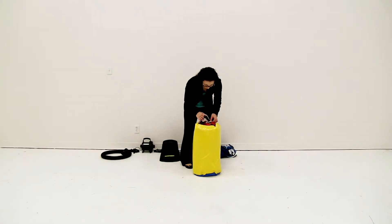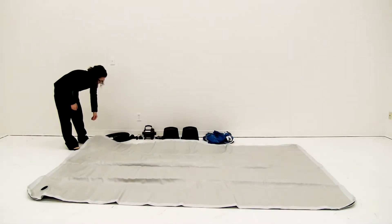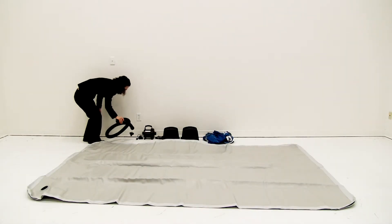The kit assembly for the modular wall is quick and easy. Begin by removing the modular from its carry case and lay the wall out on a clean, flat surface.